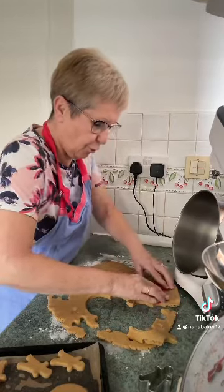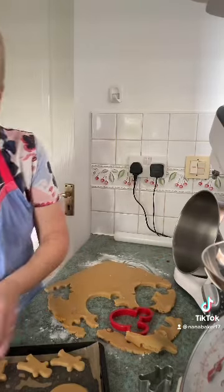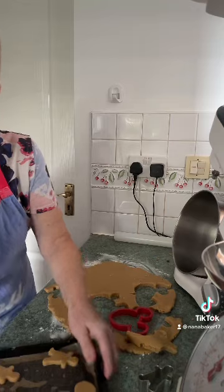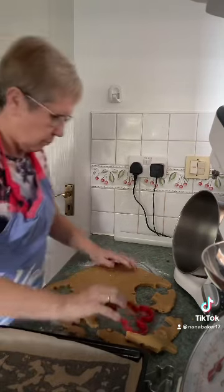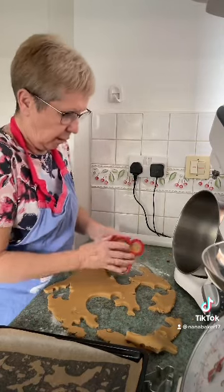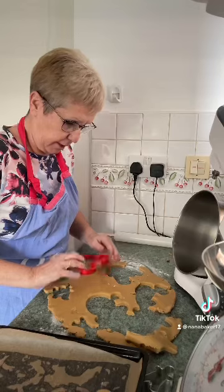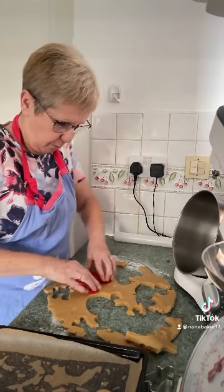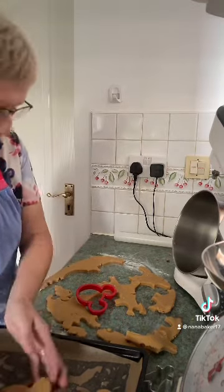I love gingerbread. And then you put them in the oven — I've got mine on 150 electric fan oven for about 12 minutes. You just check them.